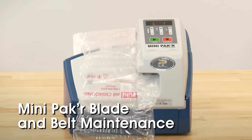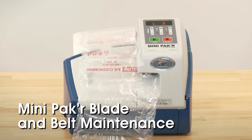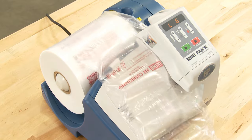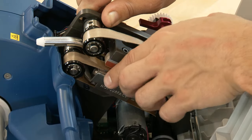Uline's H1604 Mini Packer offers a simple and efficient way to protect packages for safe shipping. After continued use, you will need to replace the blades and the belts to keep it running smoothly. This video will show you the procedure for replacing both items.